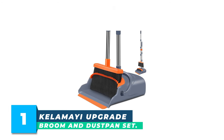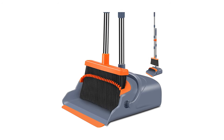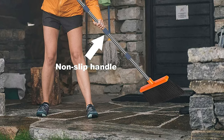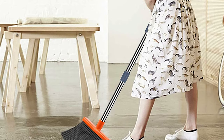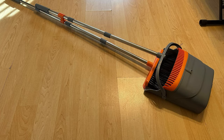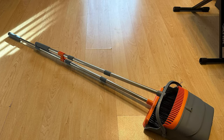Number 1: Kelamei Upgrade Broom & Dustpan Set. The Kelamei Extendable Broom & Dustpan Set is an excellent addition to any home or workplace that requires efficient cleaning. The broom features an optional extension pole that allows users to adjust its length from 39.76 to 51.18 inches, making it suitable for people of varying heights. The long handle enables users to stand upright while sweeping, eliminating the need to bend over uncomfortably.